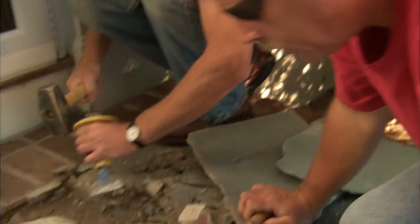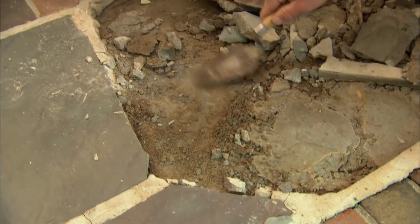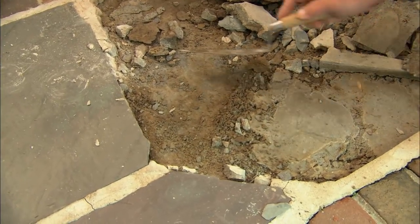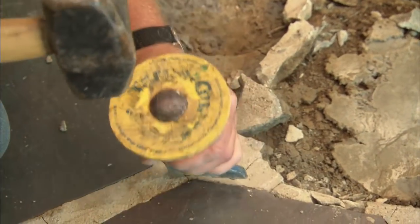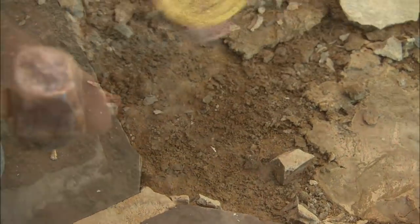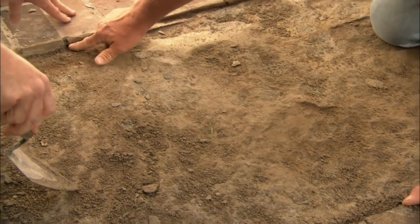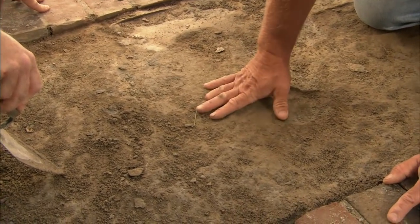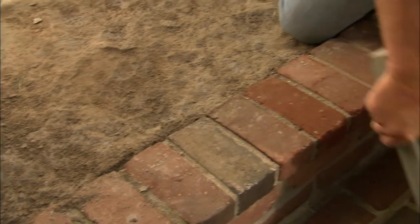Let's take a look here. Here's the new mortar bed they used to build up underneath the flagstone, and here's the original mortar bed. We not only have to get the flagstone out, but both layers of mortar have to come out too. We're down in the original concrete, about a half an inch down. Now if we wanted to put the original flagstone back, we could probably get away with it, but what I want to do is use thermal bluestone.